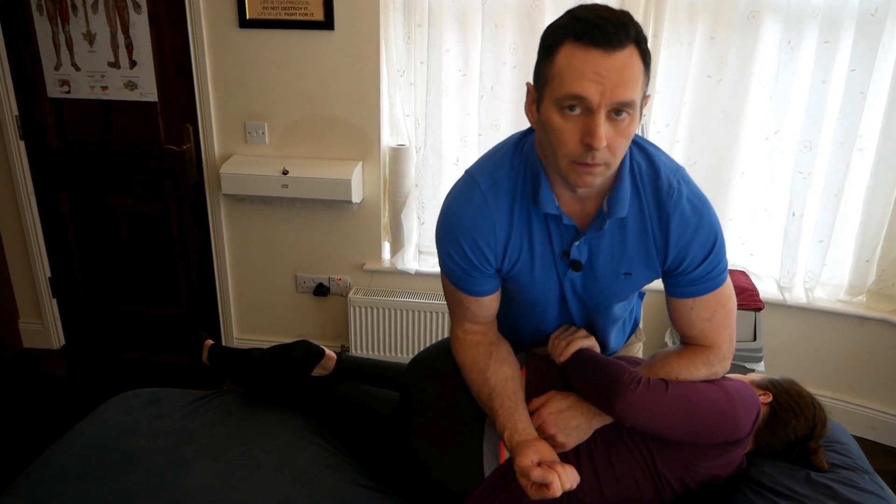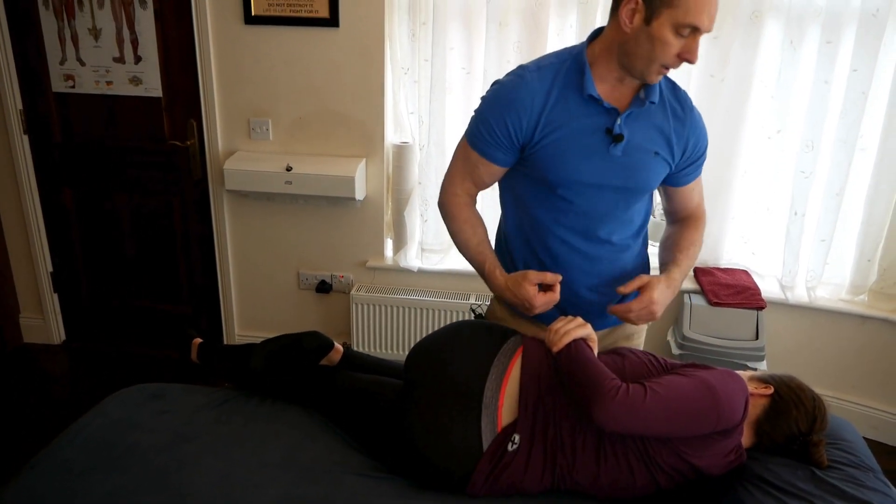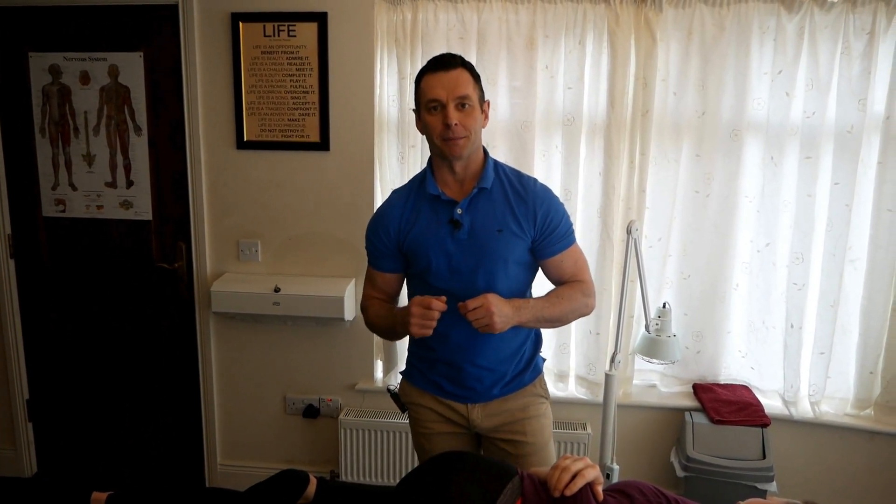Take a deep breath, and there we go. And that's an adjustment to the L5S1, your lumbar sacral junction. If you like the video, please subscribe. Talk to you next time.